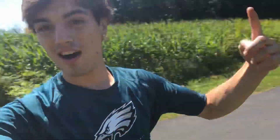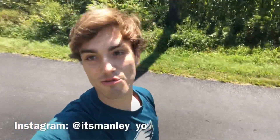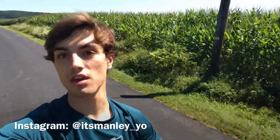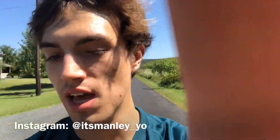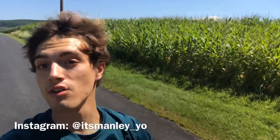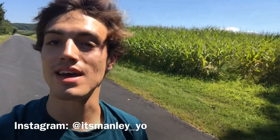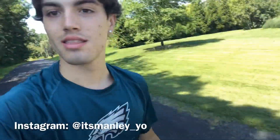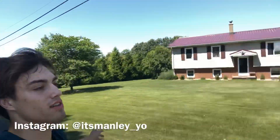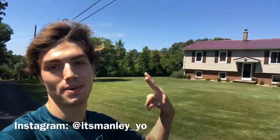Thank you guys for watching — look how fun this is! I haven't ridden this in probably over a year and I'm so glad I decided to do this video. I'm so glad I stopped by Walmart and saw these for $100. The final answer is I highly recommend it — go out and purchase one if you have a place to ride. Thanks for watching, stay tuned, I post every other day. Peace!